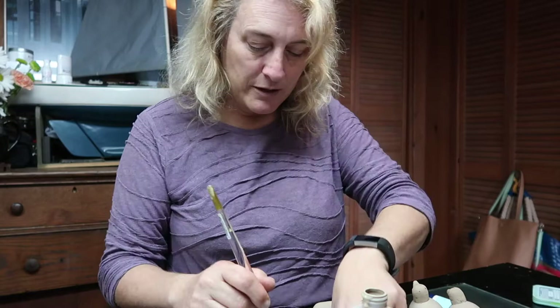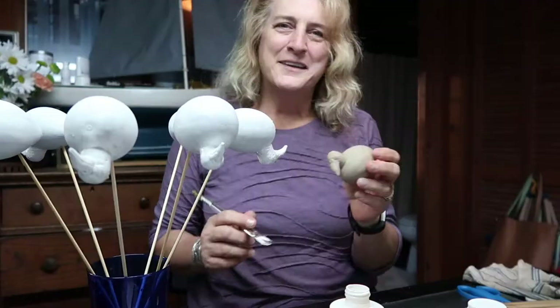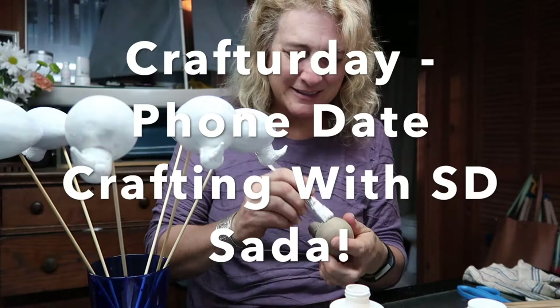Yes, they look very drab right now but that's okay - I'm going to decorate them and they're going to be very bright. I'm going to go ahead and do a second coat on the rest of them. It's time to paint!